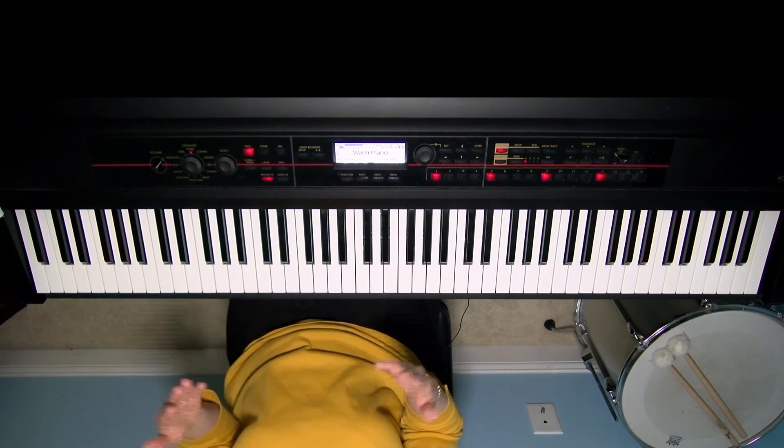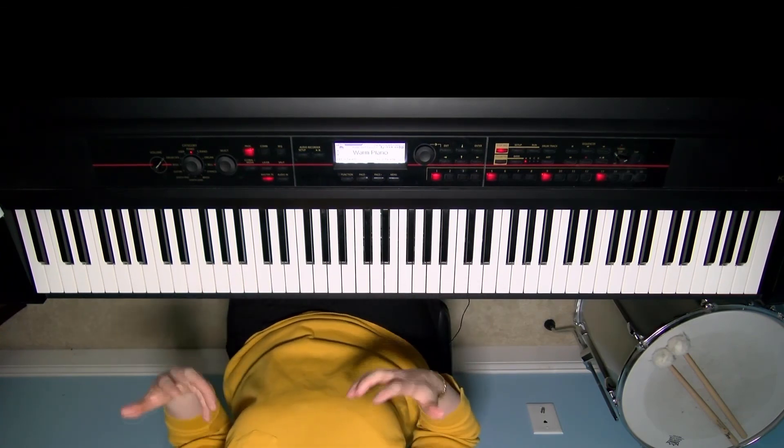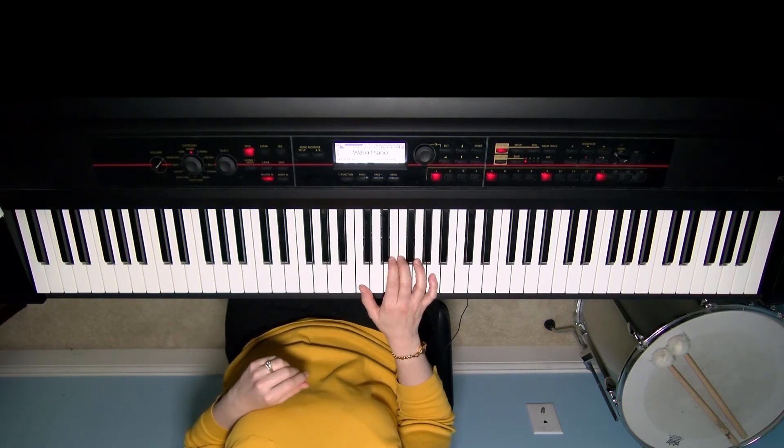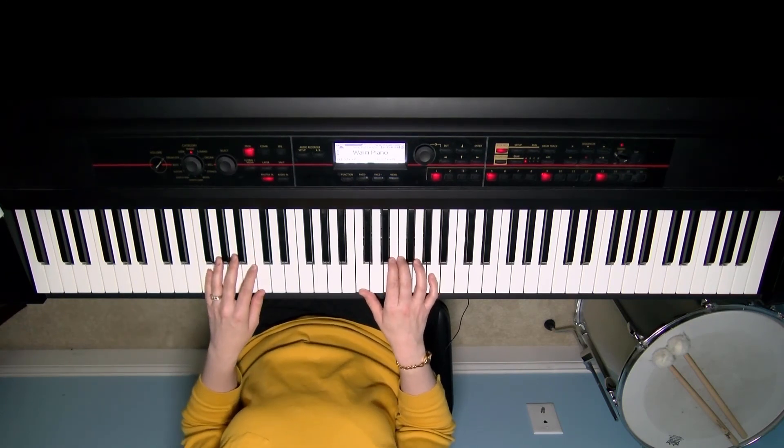Those are just some simple ideas that can help you warm up and fill out your hymn playing. I hope that it blesses you and blesses your congregations. Have a beautiful day.